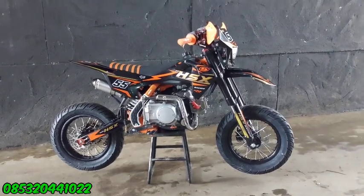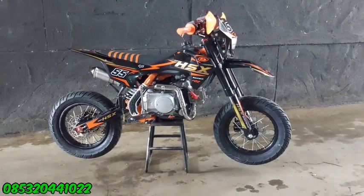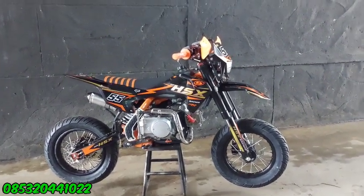Halo, Assalamualaikum warahmatullahi wabarakatuh. Jumpa lagi dengan saya di sini di channelnya Anton Mojil guys. Pada video kali ini kita modif nih, trial mini.